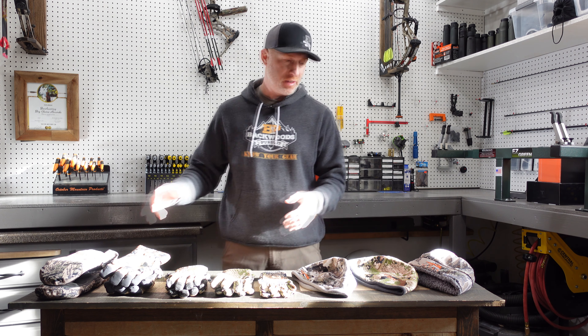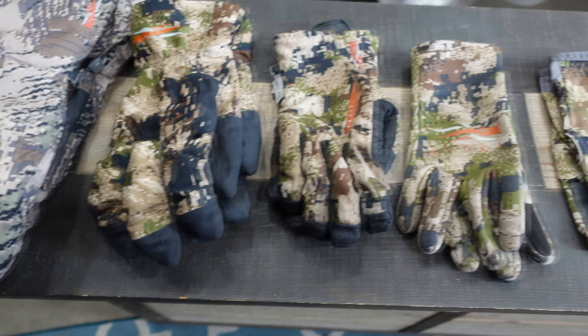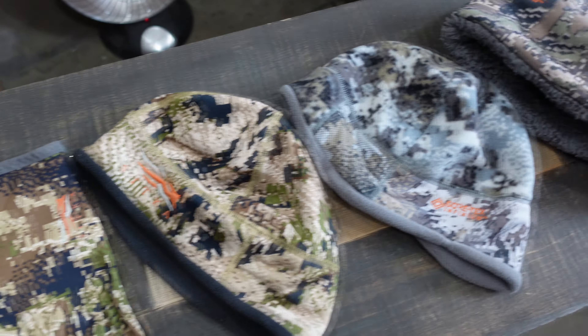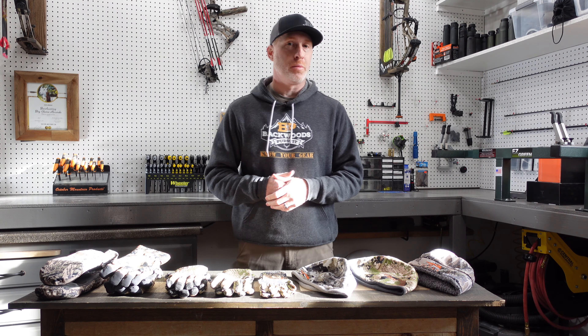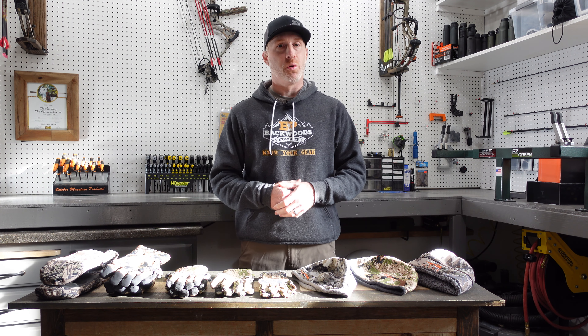Thanks for joining us today. I'm Gabe Garrish, owner of Backwoods Pursuit, and today we are continuing our Sitka layering guide review series with a Sitka gloves comparison and a Sitka beanie review. I've got five pairs of Sitka gloves and three of the Sitka beanies that we're going to go over — best uses, how I used them over the last couple of years, and what situations they worked best in, so you can pick what is going to work best for your own hunting scenarios.